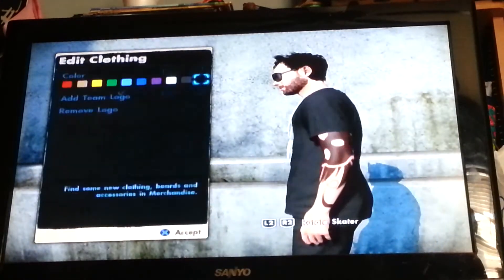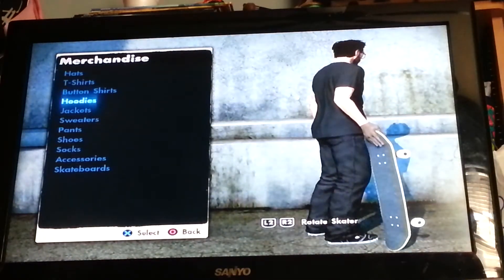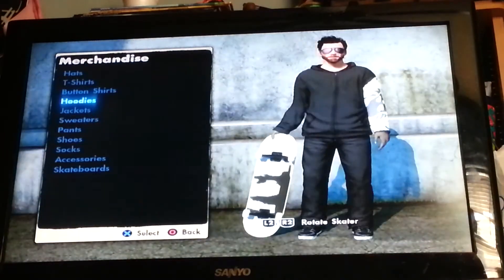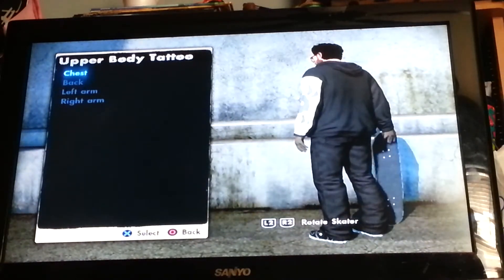There we go. Now that I have it set for my t-shirt, I'm gonna be going down to hoodies and quickly just tap that. So go to bodies, body modifications, and then go to upper body tattoo.